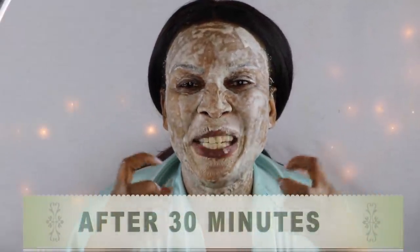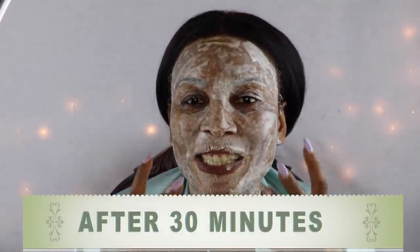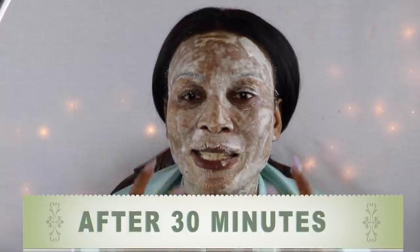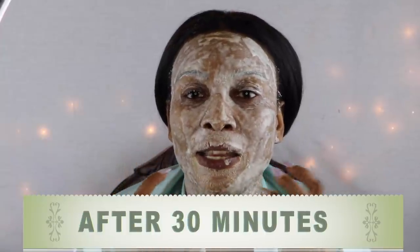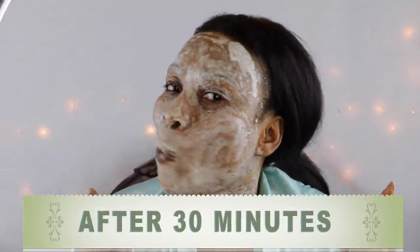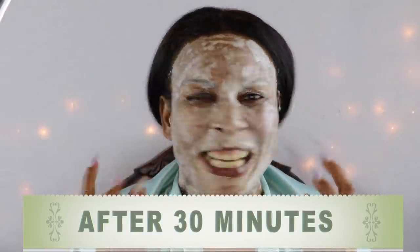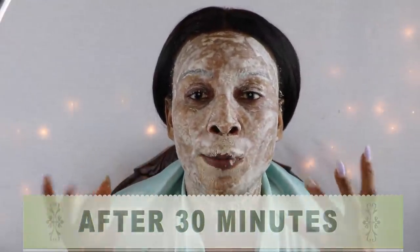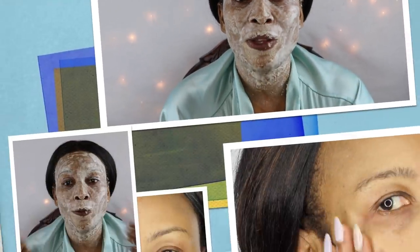I've been wearing the mask for 30 minutes and as you can see, it is somewhat dry. It is so tight on the skin — you can basically feel this mask tightening the skin. I'm going to rinse this off with some warm water and I will be back with the result.